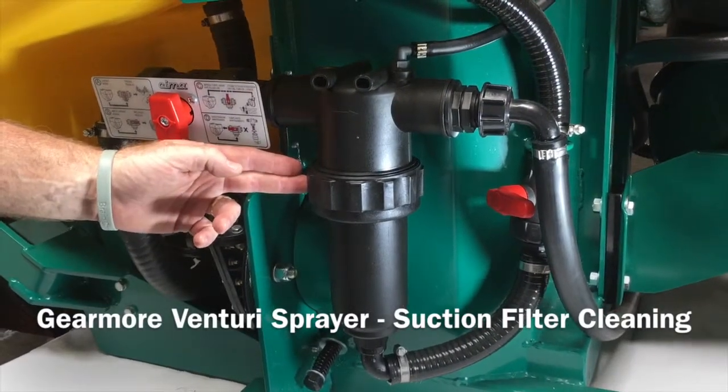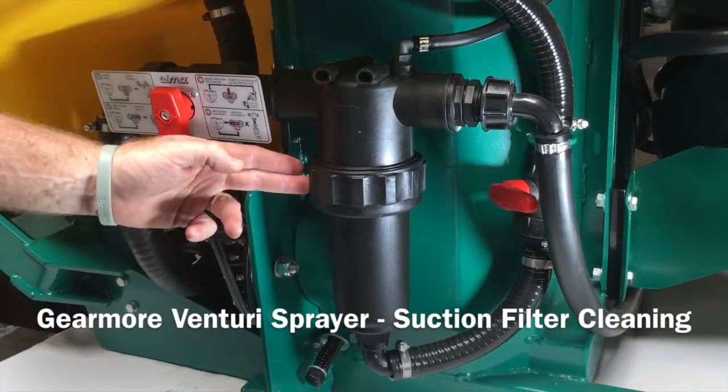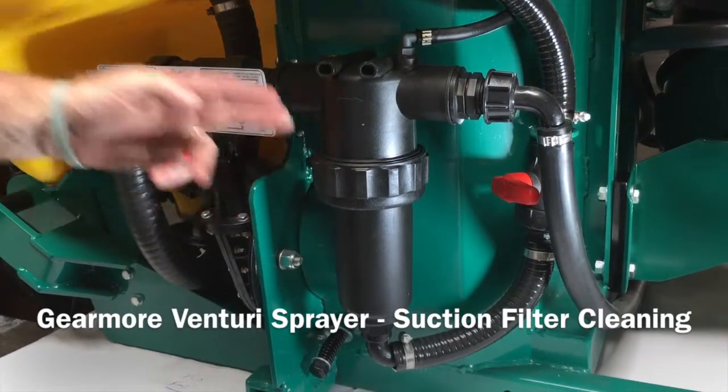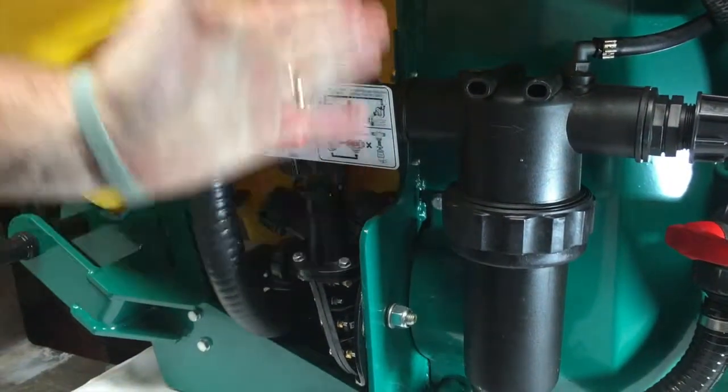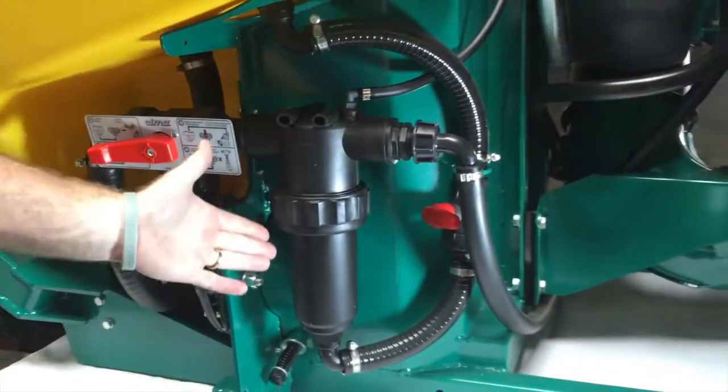Here's the steps you take to clean out your suction strainer, whether liquid is in the tank or not. Remember, if liquid is in the tank, you must turn your three-way valve to the D position, cutting liquid full off so you do not lose your liquid.